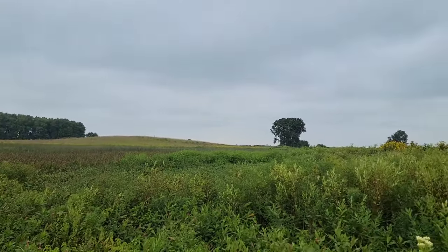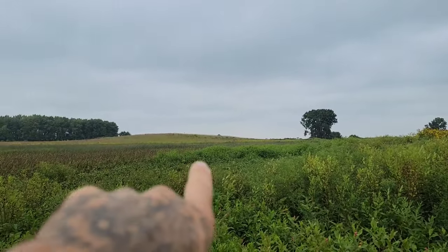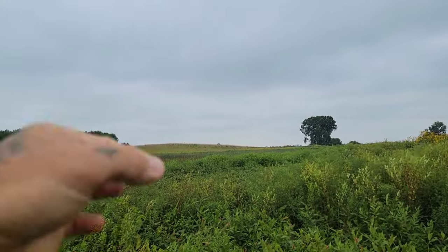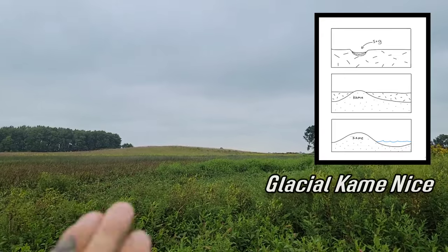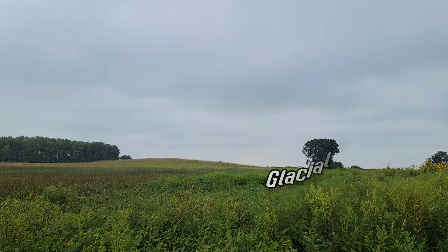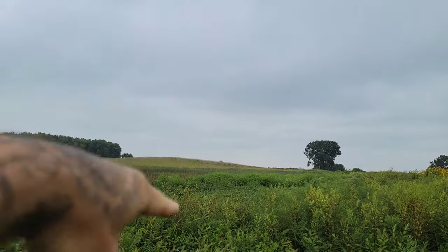DeKalb County - that's a mountain. What we're looking at is all the material that fell through a hole in the glacier as it was slowly melting. It's called a kame. All the detritus and stuff the glacier had brought with it was slowly being washed away with the melt water through a hole in the upper glacier.